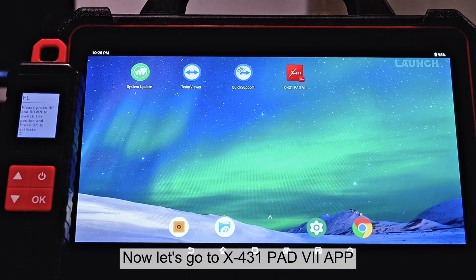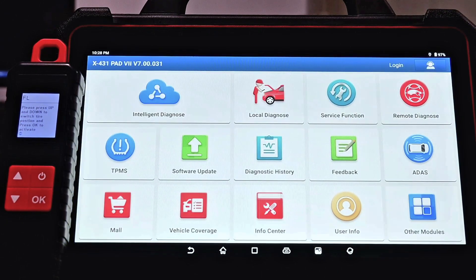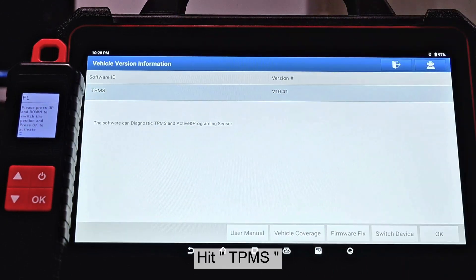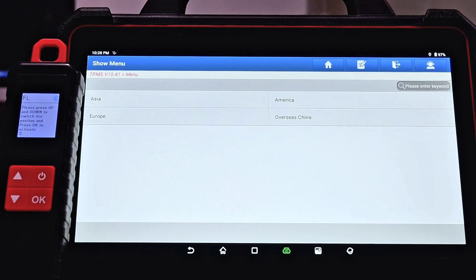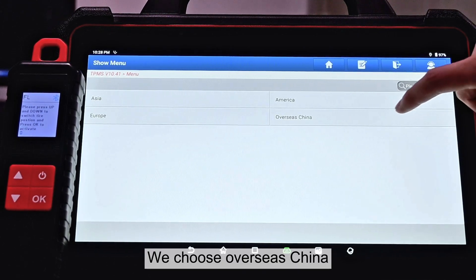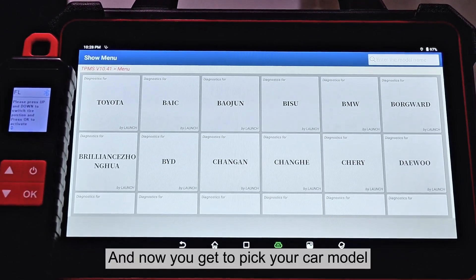Now let's go to the X431 PED7 app and hit TPMS, hit OK, and we choose overseas China. Now you get to pick your car model.